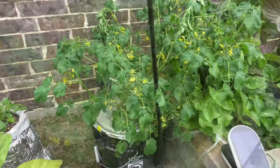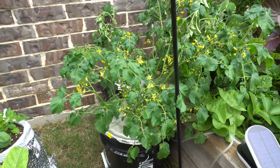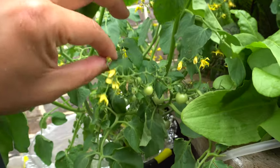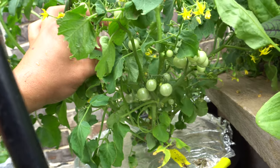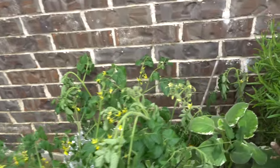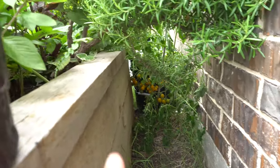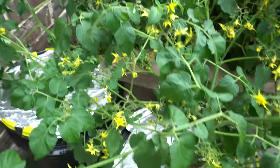Today is day number 41 and we are going to change nutrients. Before we change it I'm going to show you some of the fruits I forgot to show you yesterday. We have a good amount of fruits over here and lots and lots of flowers coming out, so we're going to have more very soon. The plants back there have lots of fruits too — they're all down on the underside over there.